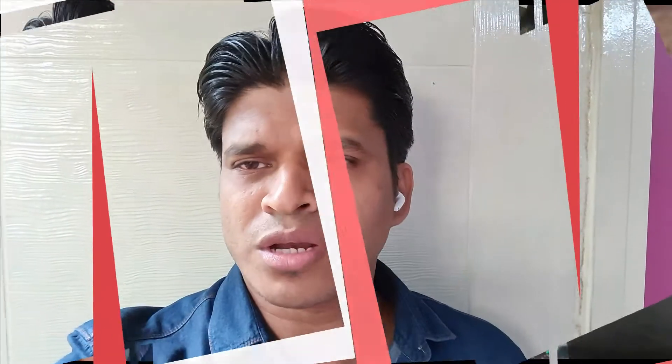Hi guys, welcome to my YouTube channel Rahul Motoblogs. I am your friend Rahul. Today is a big surprise — I finally got a new camera, not for me but for my cousin, and I can do the unboxing for you guys.